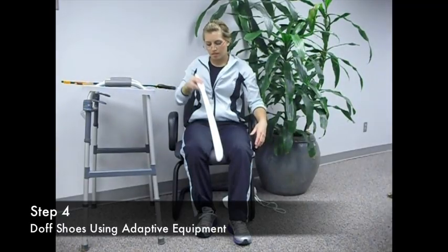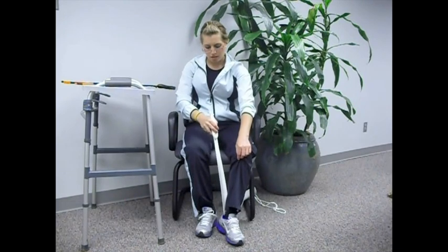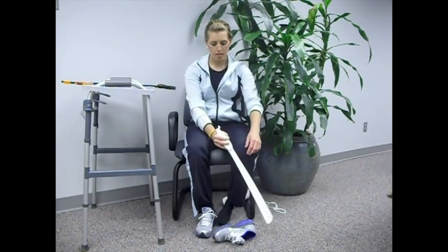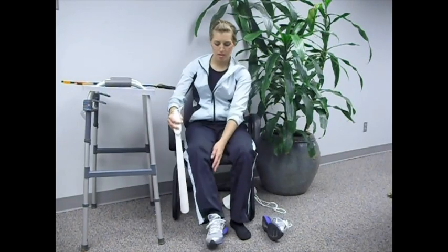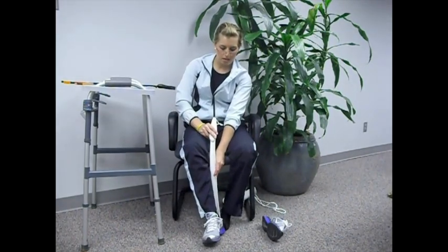Now that you're done, I bet you'd like to undress. I would! Splendid! Let's discuss undressing with adaptive equipment. Taking your shoes off, use the long-handled shoehorn. Push the shoe off the operated leg first, then remove the other shoe, and you are done.